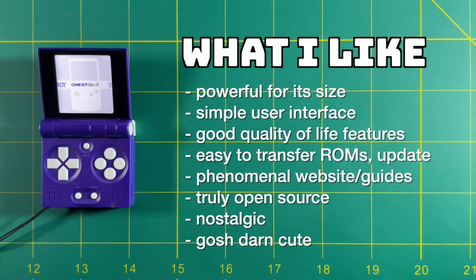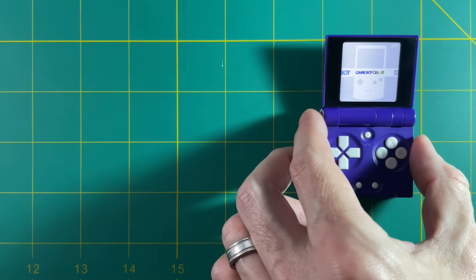I'll just say it — this thing is cute, and I think that's probably half the draw. When I showed it off to my family everybody loved it. My wife thought it was super cute, the kids thought it was for them — and I totally broke my poor kids' hearts when I said it was mine.